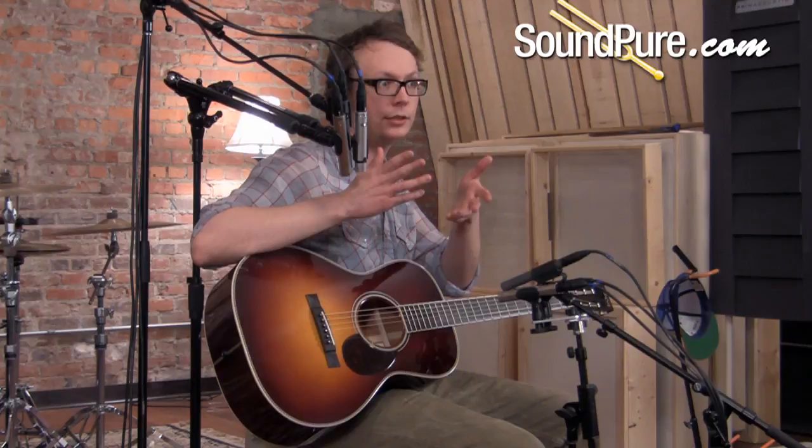It was originally popularized by Nick Lucas via Gibson back in the 20s and 30s. Looks small, but you turn it on its side and it's surprisingly deep. It's just a totally different approach to a smaller body guitar design.